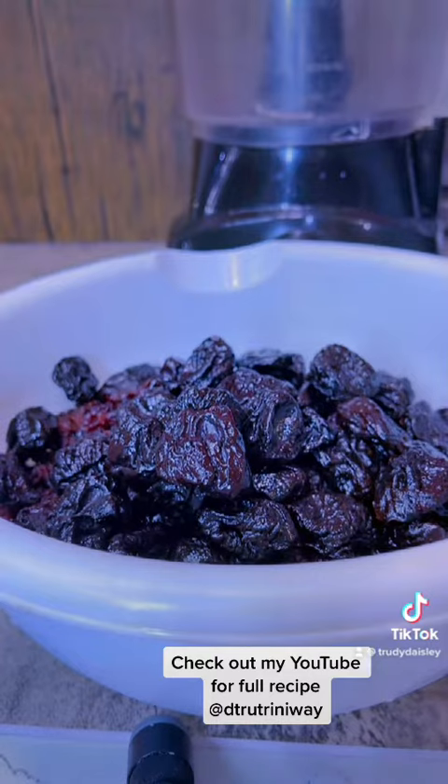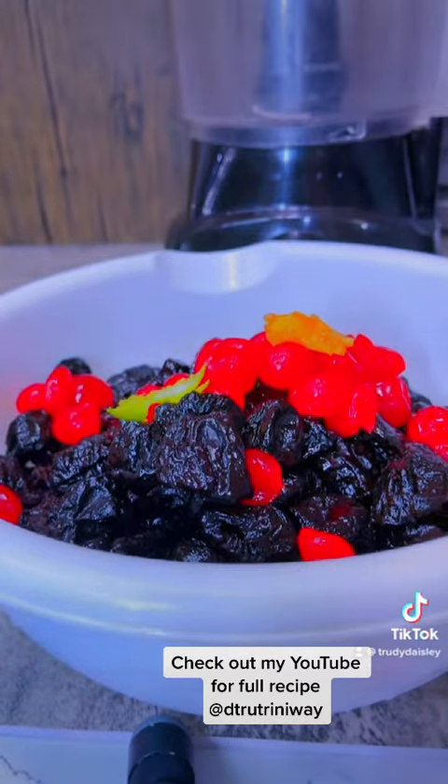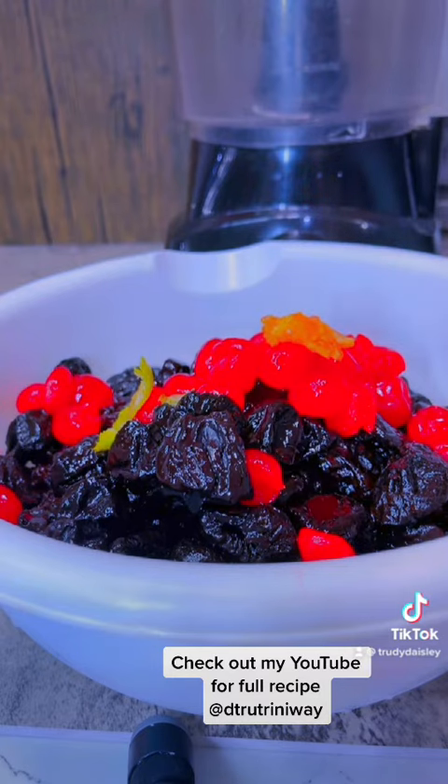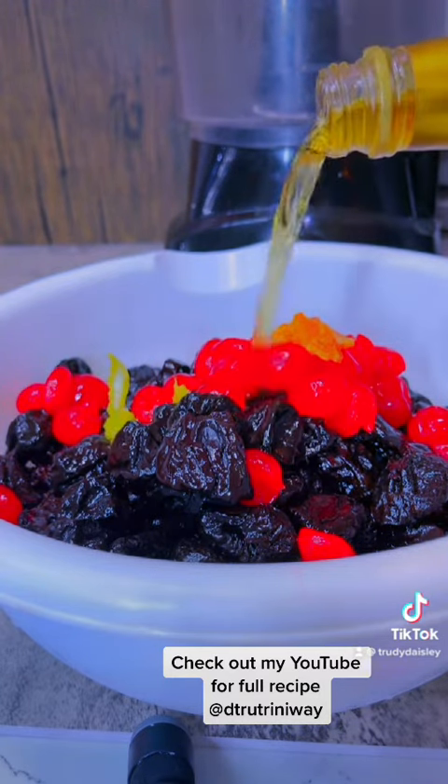This is one pound each of all your fruits — that is your prunes, your currants, your raisins, your mixed peel, your papisa, lime or lemon zest, your cherry brandy, and your red rum.